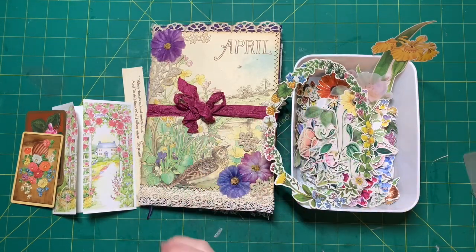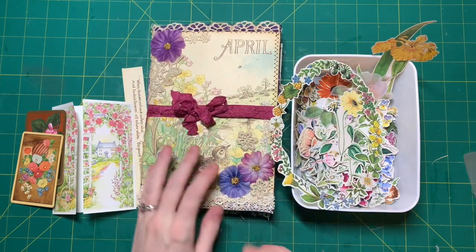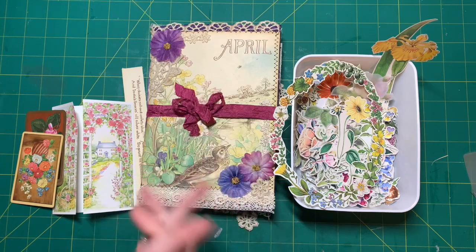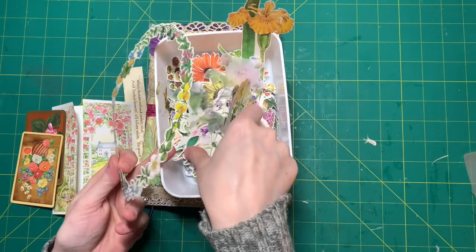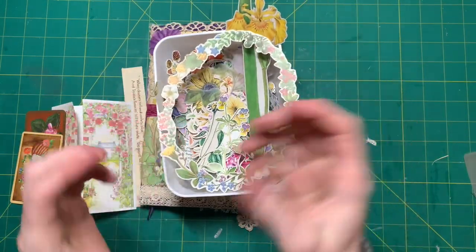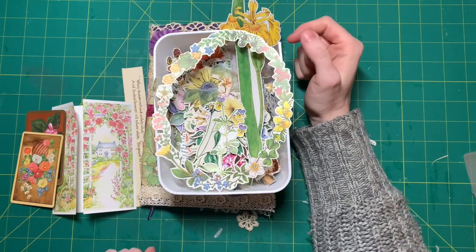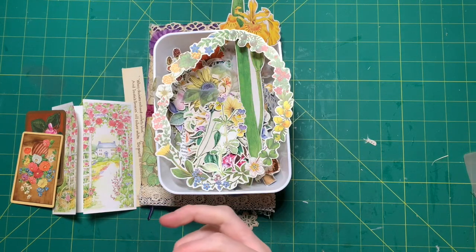Hello! I am back with my junk journal challenge that I'm doing with my friend Donna. I'm going to show you what I've done so far since my last video. I also want to show you what I did this morning, because we are being snowed in - I think the snowstorm is called Landon. When I look out the window from my craft room here in the basement, the snow is halfway up my window.